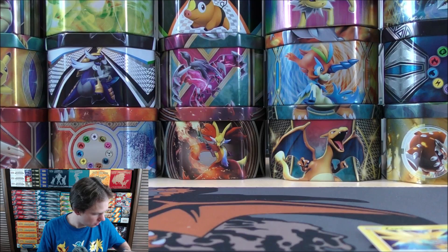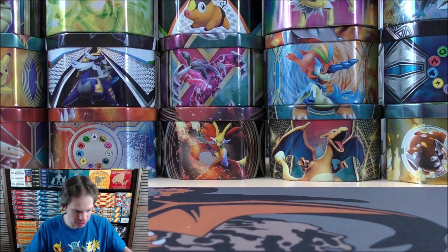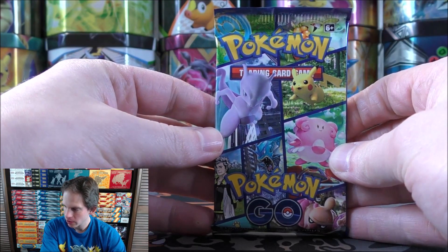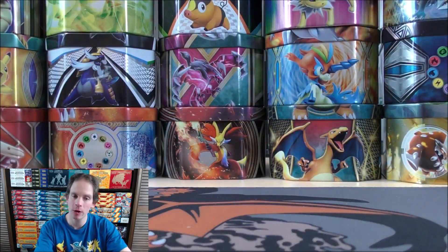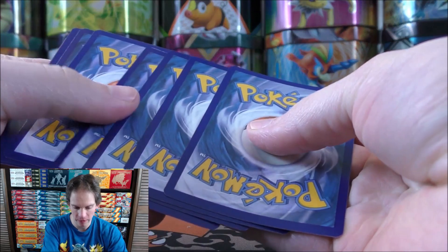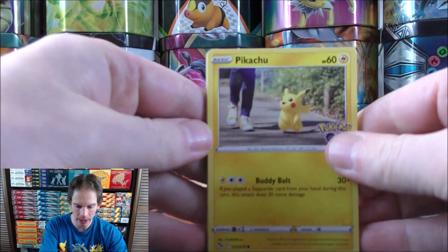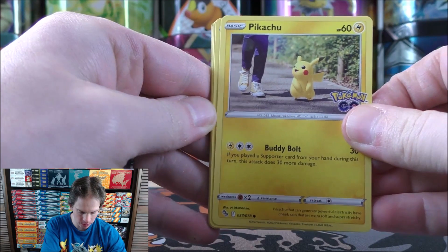Zapdos, Moltres, and Articuno — uno, dos, tres in Spanish. I will be learning Spanish. My daughter is 13 months old right now, and Carla is bilingual — Spanish is actually her first language. She probably knows English better than Spanish, but she still speaks Spanish with most of her family. So we'd like to be bilingual, and it would be a good time to try while she's learning to speak as well.